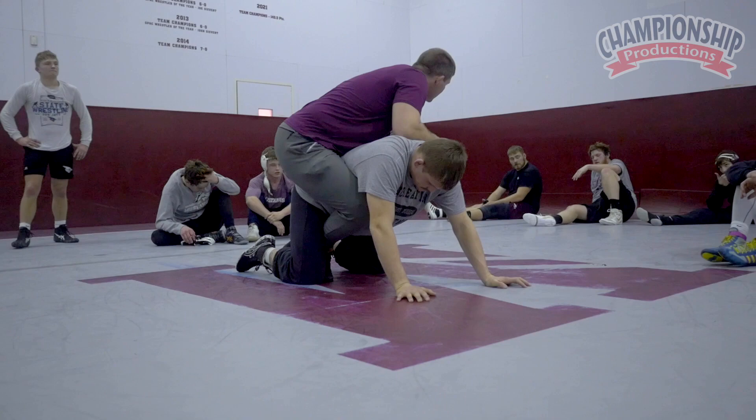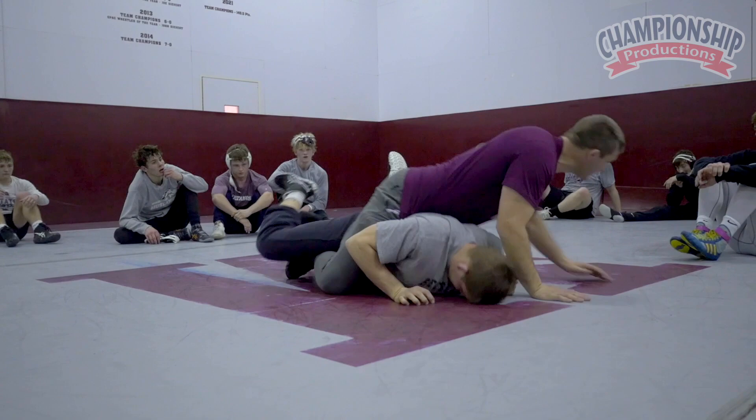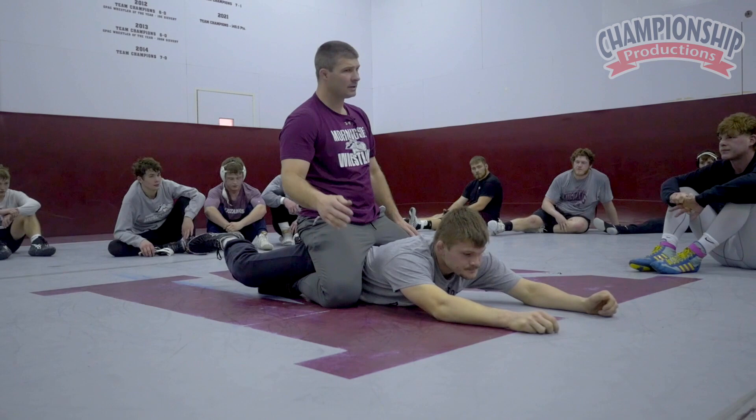Stay away from up here. Here, ankle, driving him down. Let's work on keeping our knee out, not letting him roll our knee under — so keeping our knee out.